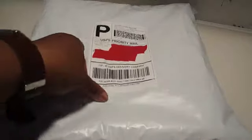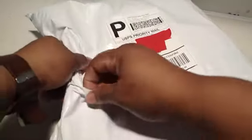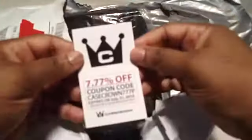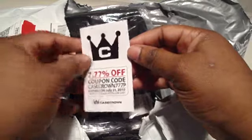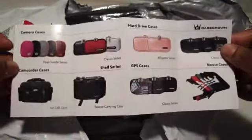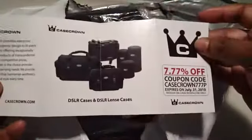It was very fast shipping — I ordered it Thursday and it's back today. CaseCrown seven foot seven. Zippers it off. Wow, cool. Got a pamphlet here, that's nice. If you want to go to the website it is casecrown.com.